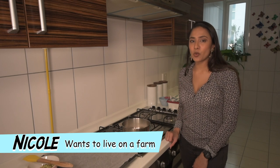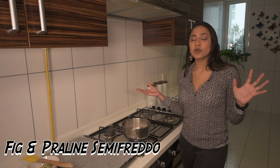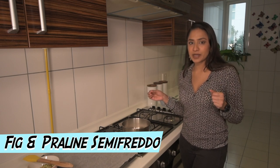Hey everyone, I am Nicole and you are watching Bytee. Today we are going to make a semifreddo, which is an amazing frozen dessert to make at home, especially if you don't own an ice cream maker.